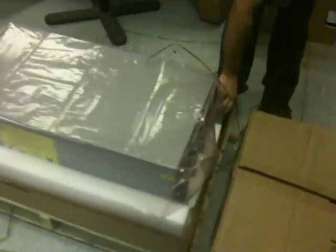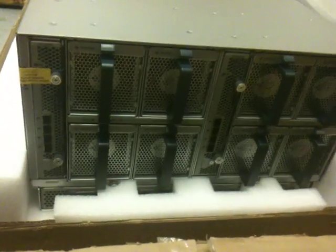There's the chassis. I'm going to remove this portion of the box. There we have it — the rear. We've got two IOMs, two FEX modules, and four 2,500-watt power supplies.